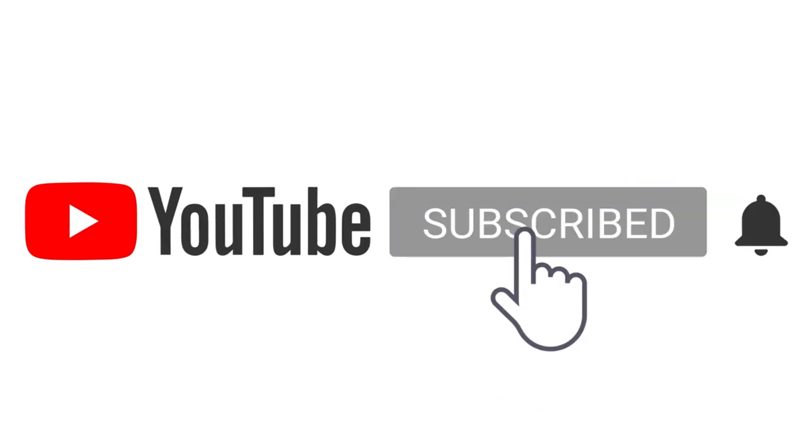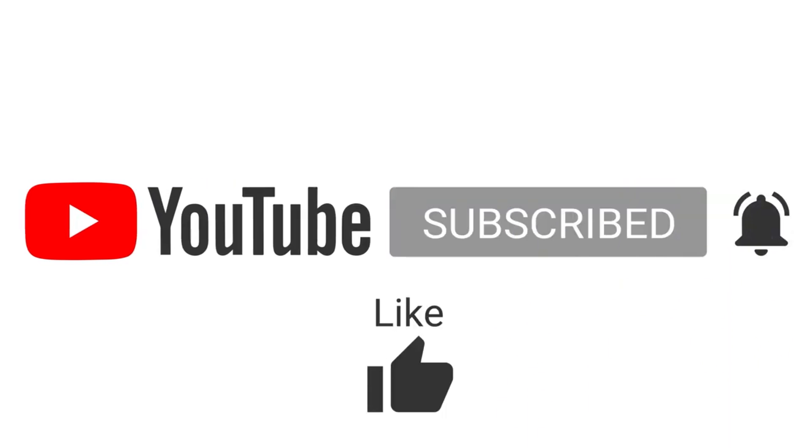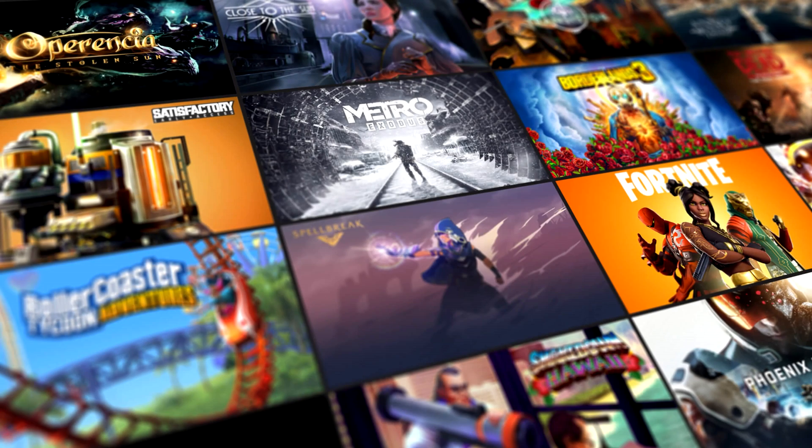Remember to subscribe and click the bell notification for more videos, as well as like, comment, and share. To be in the next weekend's giveaway, just make sure you've subscribed and commented on the video — you'll be in the next weekend's wheel spin giveaway. Thanks for watching. Have a good day. Bye-bye.